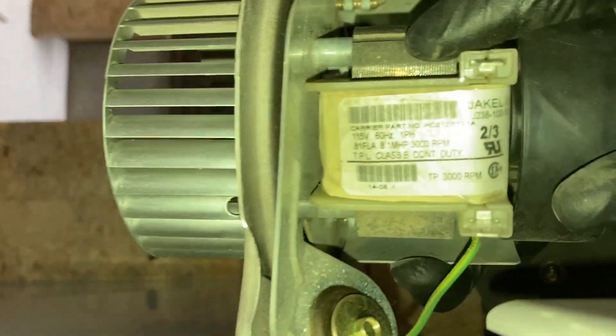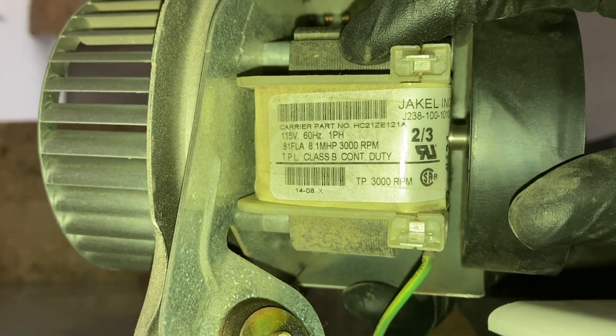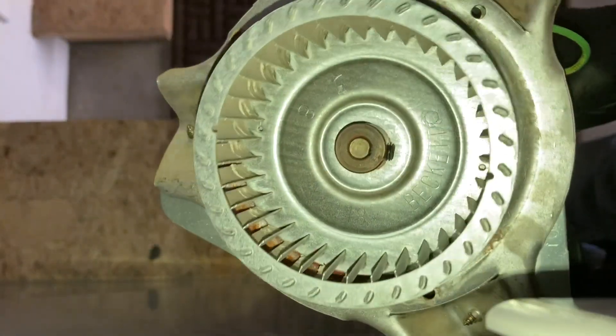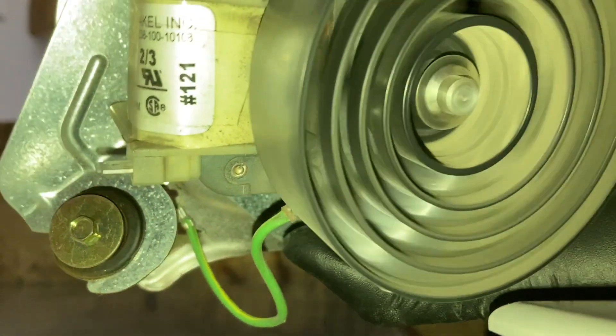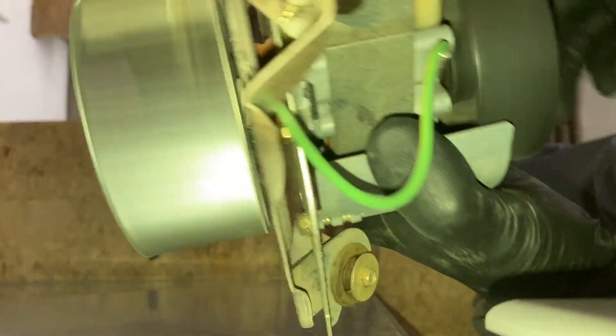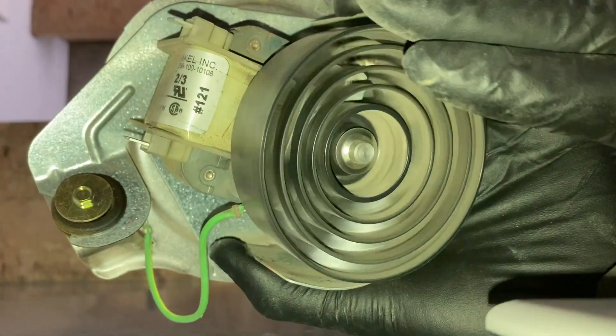This is the old inducer motor. There is the part number HC21ZE121A, the fan wheel. You can hear the bearings are drying out.